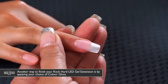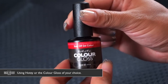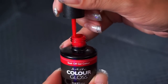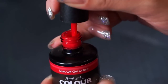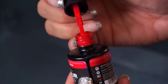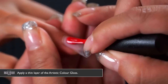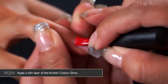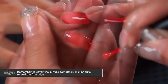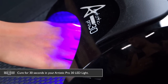Another way to finish your Rock Hard LED gel extension is by applying your choice of Artistic Color Gloss — for this application I'm going to use number 3058, Hot Seat. When applying Color Gloss, get most of the product off the brush so you don't apply too much. Bring product on one side of the brush, apply directly to the filed LED gel extension very thin, use the corner of the brush to create a straight line, cover the surface completely, and seal the free edge. Cure in the Artistic Pro 30 LED lamp for 30 seconds.